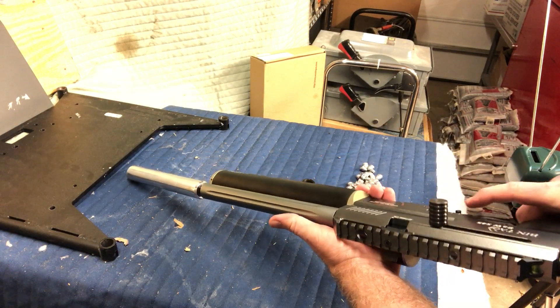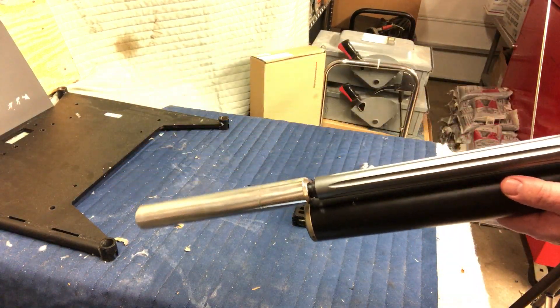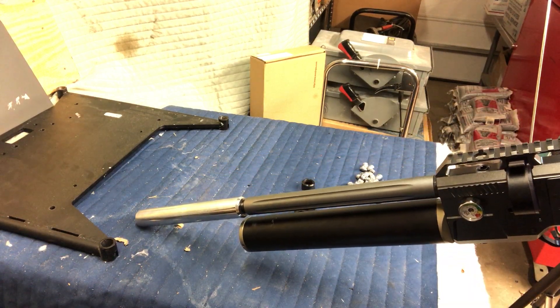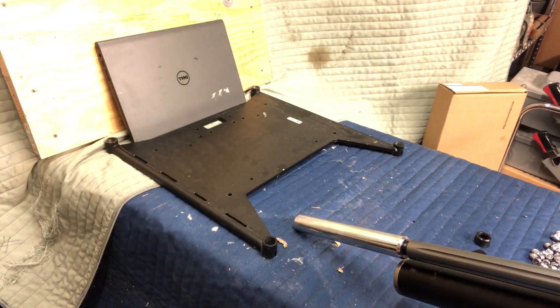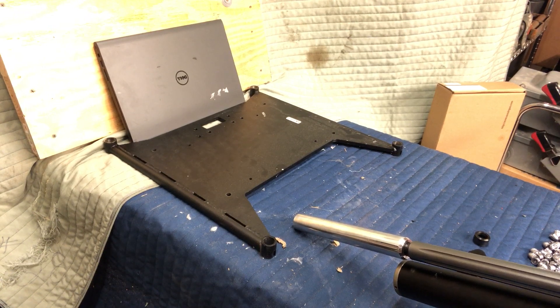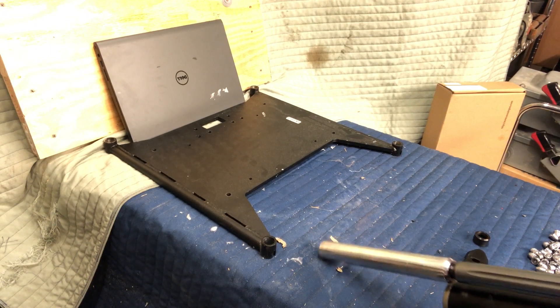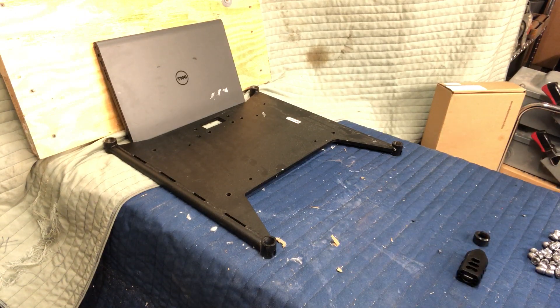I'm going to give that a try. First off, let's get this loaded — it is now ready to go. My target today is a Dell, a 3450 I believe. Sadly, you can't do anything with these old computers; they're just not worth anything to anybody, no resale market, not worth updating. So it pretty much ends up being salvaged — its next step is scrap metal after this test. I've got the Dell, two inches of solid wood, and then a steel backstop. Safety first.